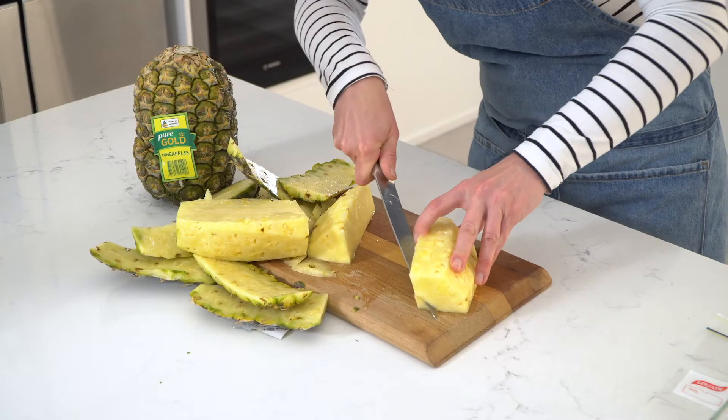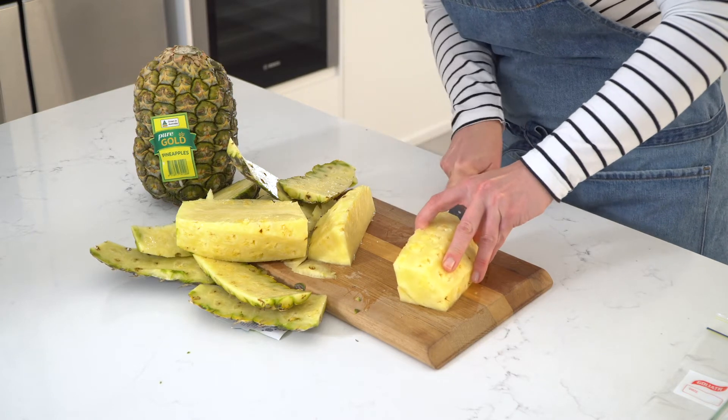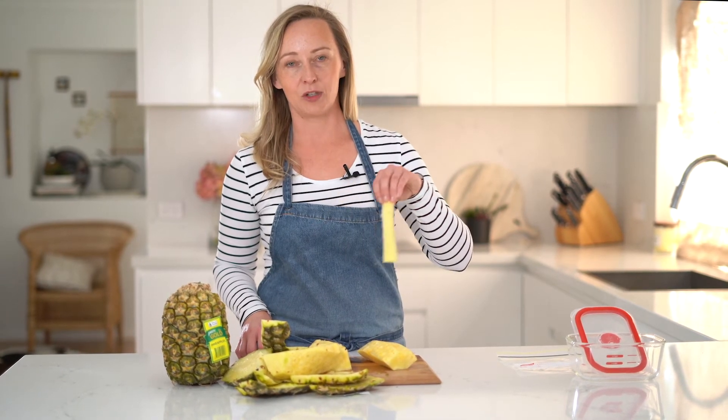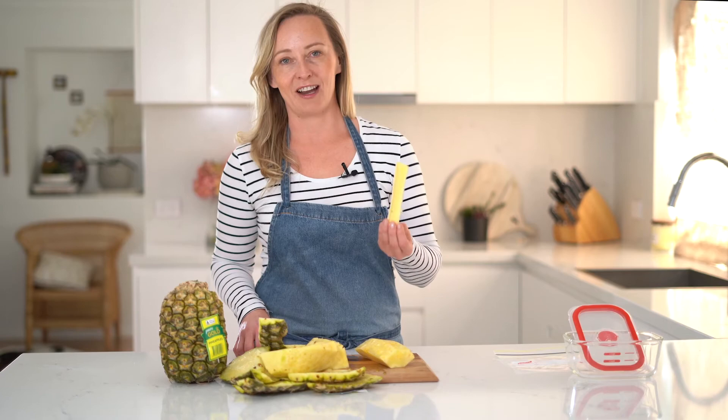So we get the pineapple on its side and slice it down. The core piece is a little bit chewy — you can leave it on, but I like to take it off and put it in my glass of water to give it a nice pineapple flavour.